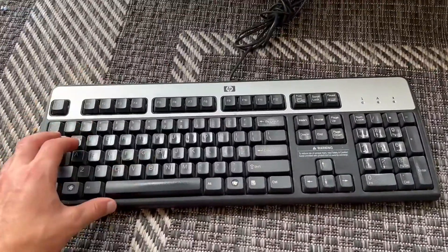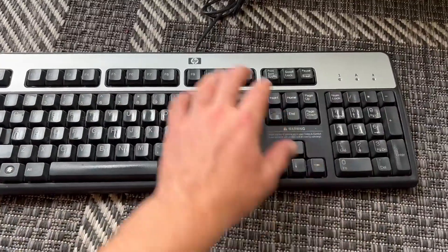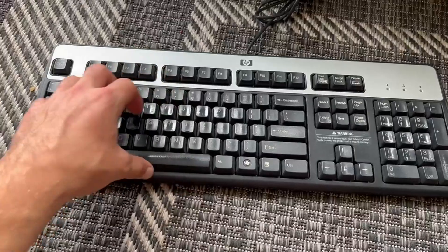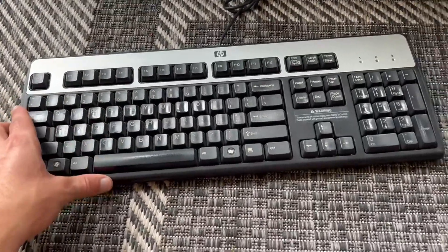This keyboard is going to be on the way bigger side. It's also going to have the numpad and arrow keys and all the F7, F8, all those keys also. It's also going to be a two-tone gray and black. This is also on the older side, but it is very well built, which I really love.